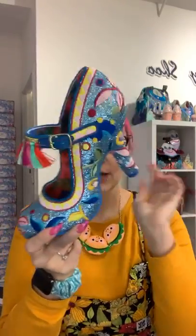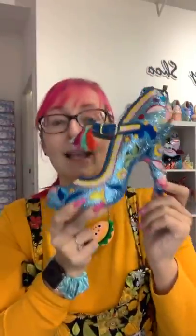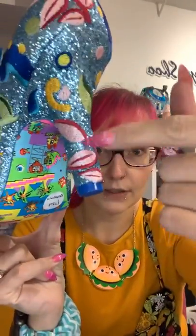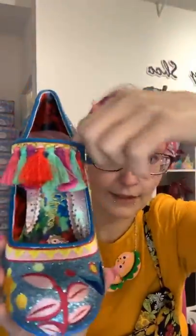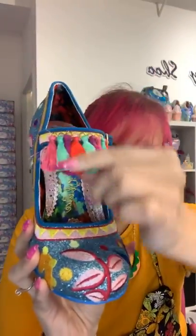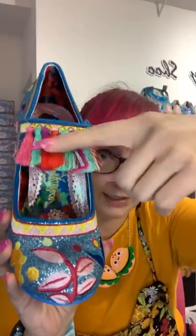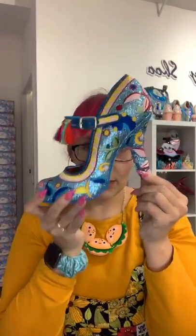I'm going to start with these — a new style, very similar to something we had years ago but they are a new shoe. I think they're called Ekaterina. These come in two colors. Let me show you how fabulously glittery and sparkly they are — all of this is stitched on, not printed. You've also got little tassels at the front, quite firm and sewn on so they won't flail about. This is the blue colorway.